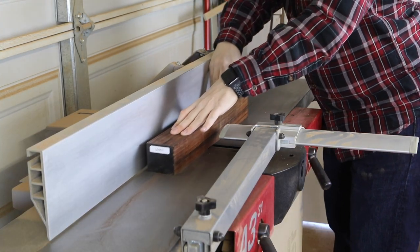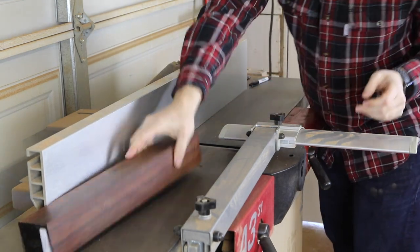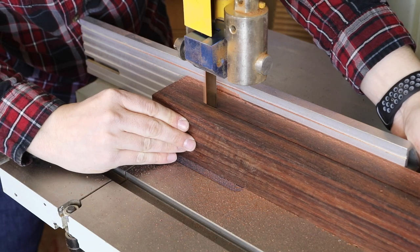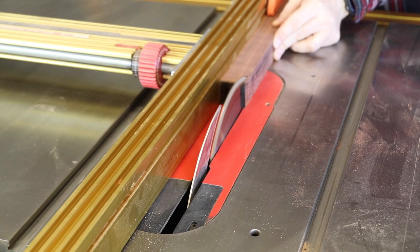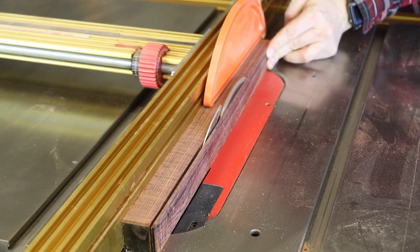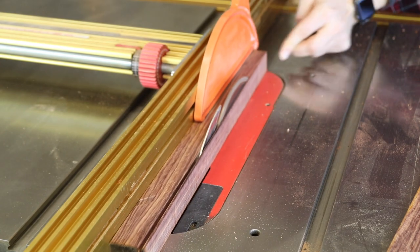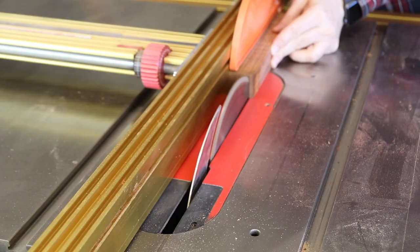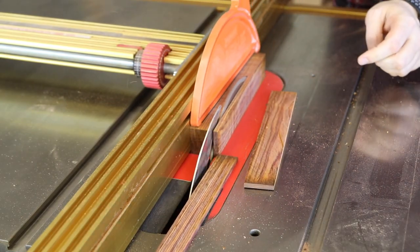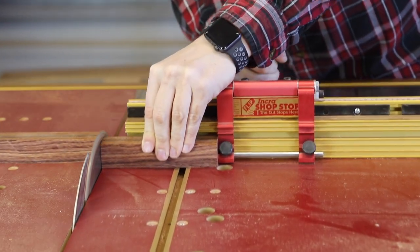Over the jointer, the first thing we're going to do is square up two sides of our blank. Once I flatten one side and square up the other, I'll head over to the bandsaw, set my fence to just about an inch and a quarter, and rip a rough blank. Then at the table saw with my fence set at one and an eighth inches, I'll make one pass with my squared-up side against the fence, turn it around, cut the other face, and end up with a nice four-sided square blank. I'll then set the fence to five and a half inches and cross cut all the blanks to five and a half inches long.